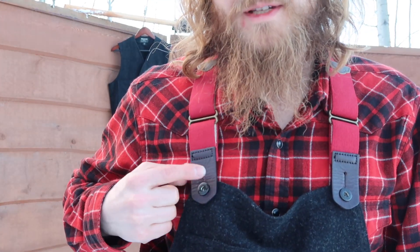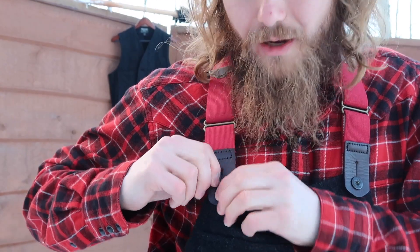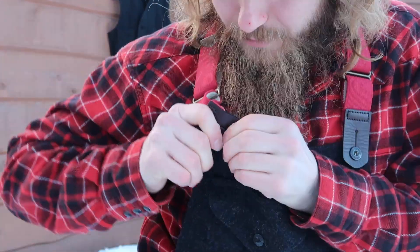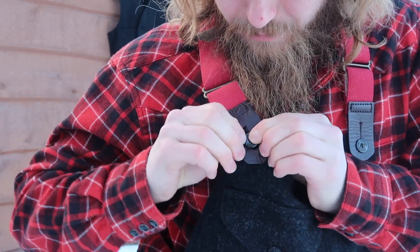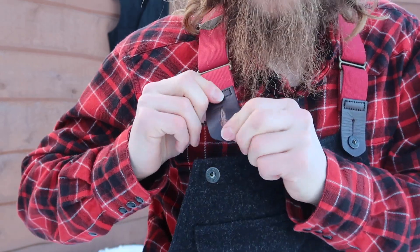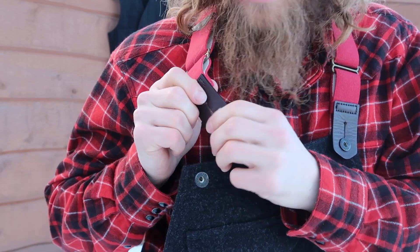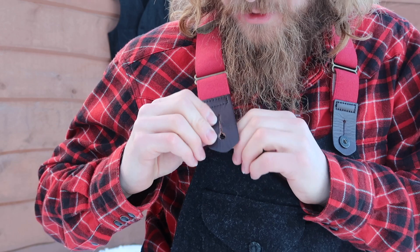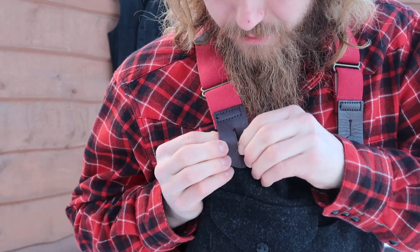One thing I realized is this bridle leather being so thick right here — it is a little tough getting this on and off, but it's not that bad. I kind of just push it up a little bit and pull it through. In time that will work out and get a little more floppy. I understand why they want the thick piece there — it's going to last a long time, but for the first few times going on and off it's going to be a little tricky.